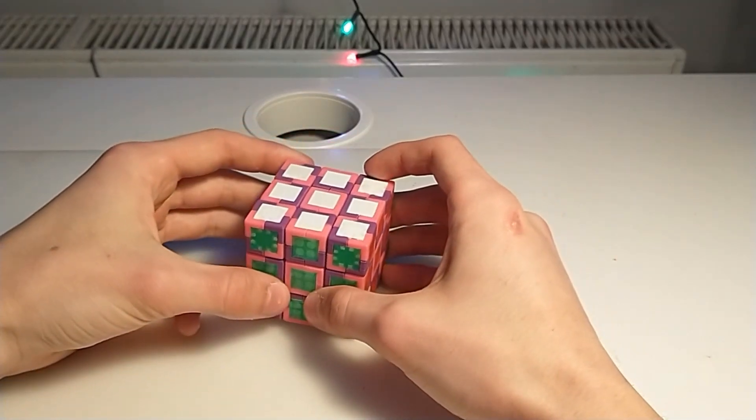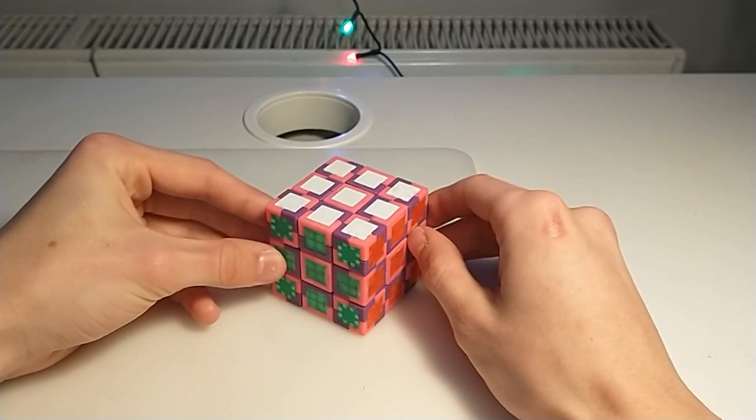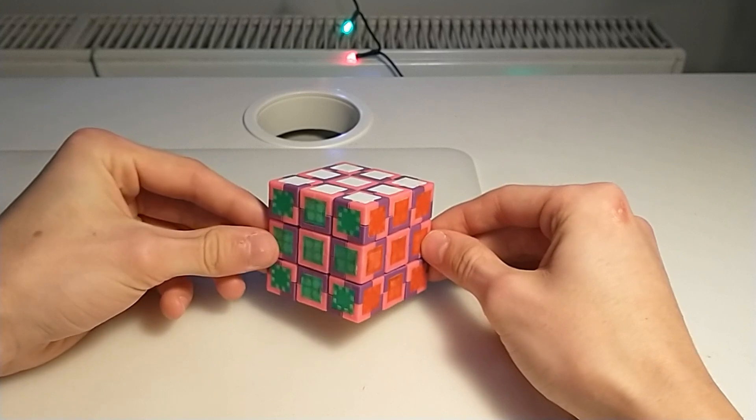Hello everyone. In this video I would like to show you my 3D analog of a 4-dimensional 3x3x3x1 hypercuboid.